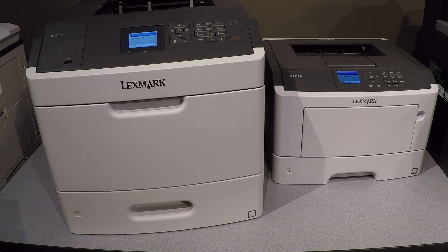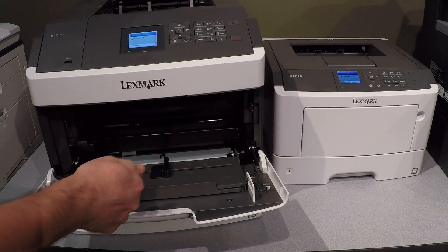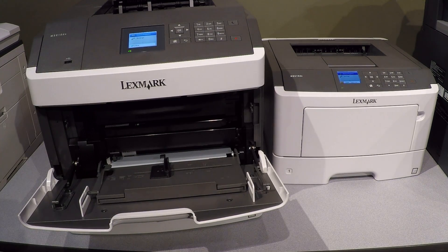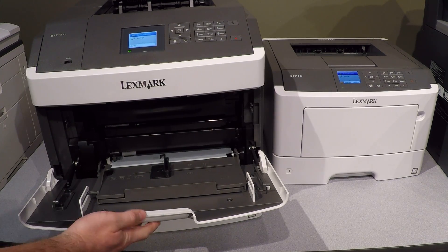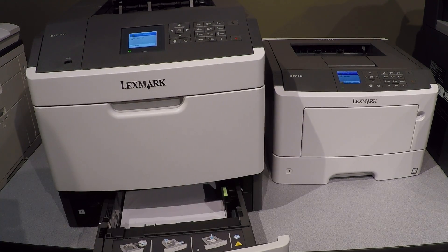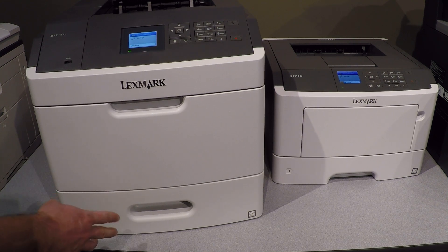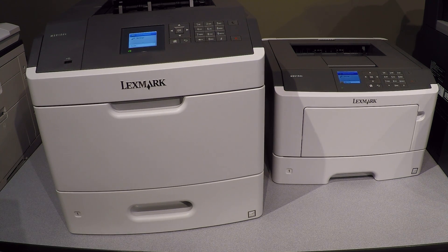Specifically, we want to make settings changes to these devices so that if you ever put paper in the bypass tray, the device will use that paper first. If there's nothing in the bypass tray, it will pull from the paper cassette at the bottom. Lots of offices will put regular letter white paper in the cassette, but every once in a while you might want to use legal, letterhead, envelopes, or some special type paper — and the bypass tray is the perfect place for that.